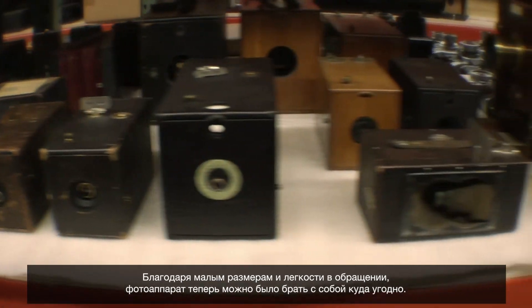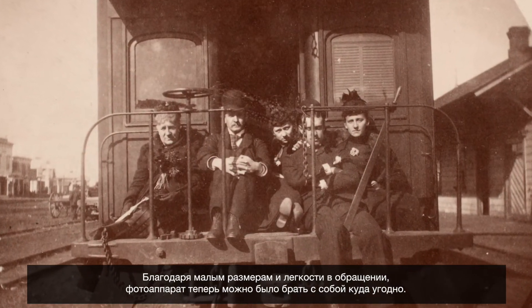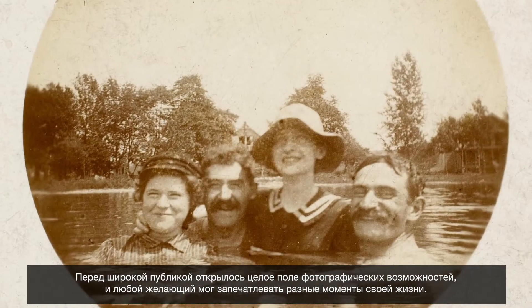Because the camera was smaller and easy to carry, people took their cameras everywhere. It opened up photography for the general public — for anyone to capture all the different moments of their life.